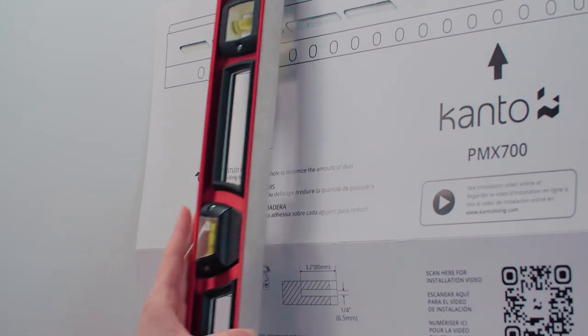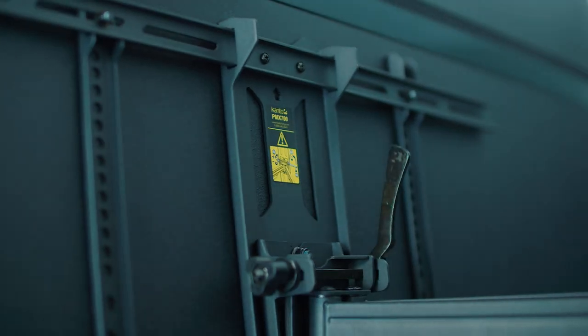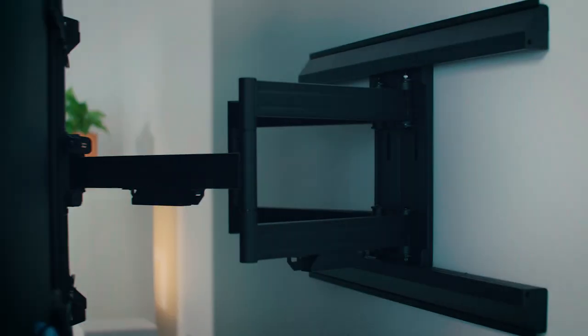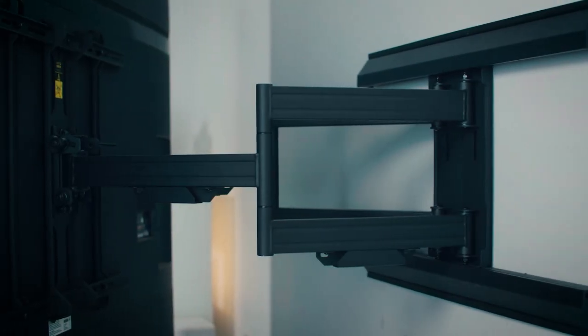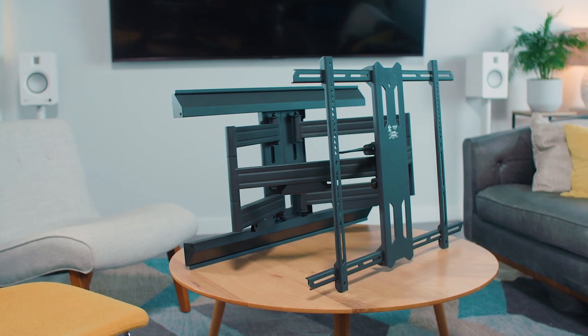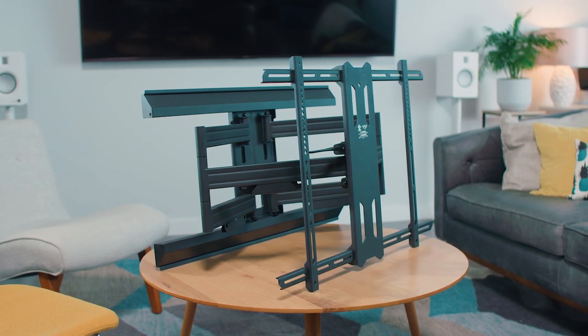Our team has developed this full motion mount to look and function perfectly with the biggest and best TVs on the market — easy to install, full of features, low profile, and beautifully finished. We don't think there's a better solution for wall mounting big TVs. The Kanto PMX700 is available at most major retailers. Click here for more information.